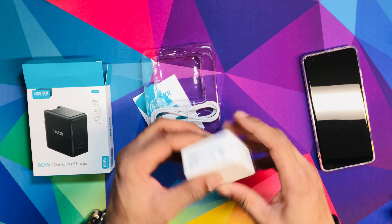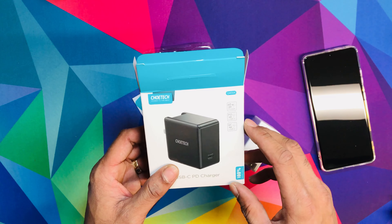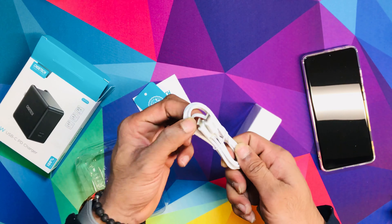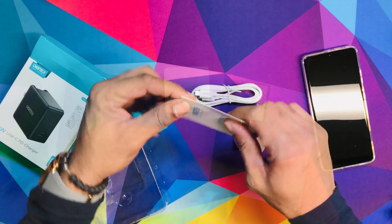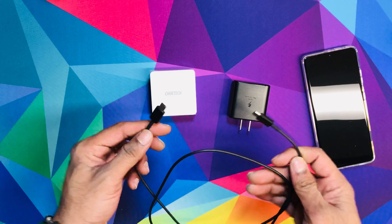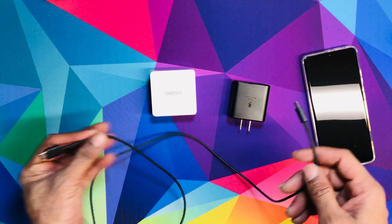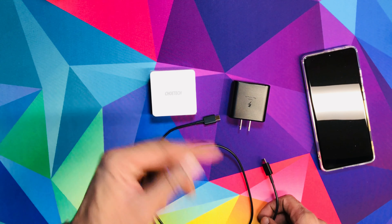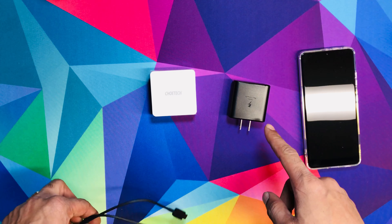So I got a white one. It has a nice brick — it's a hefty size. It's PD, QC, all that good stuff, so it's pretty cool. It comes with a Type-C to C cable, three feet if I'm not mistaken, and a manual. To be fair, we're going to use the Type-C cable that came in the Samsung Galaxy S21 Ultra.